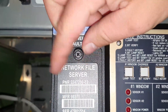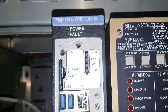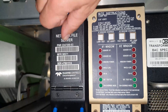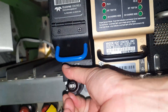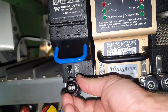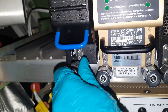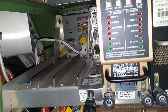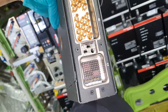First I have to remove the SD card installed in the NFS, and then I can remove the NFS. After I remove the unit, I'm inspecting the connector pins for any damage.